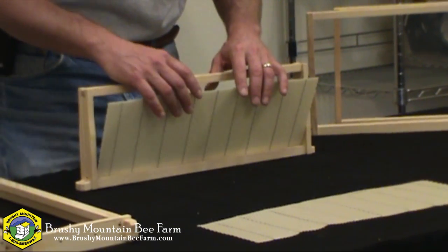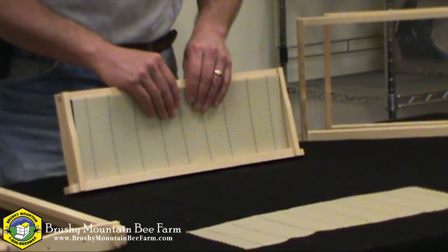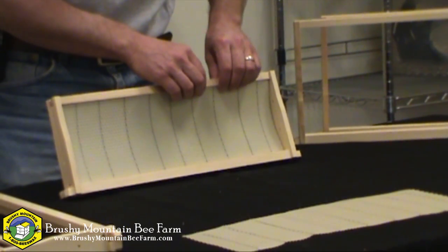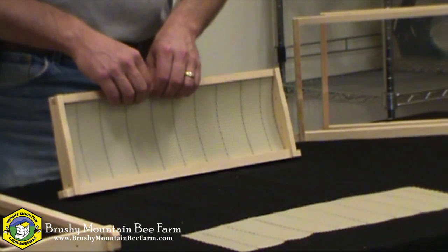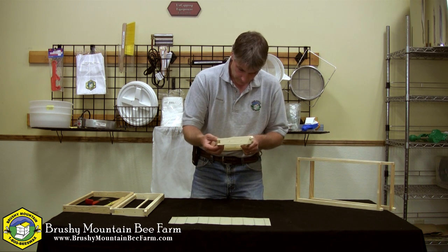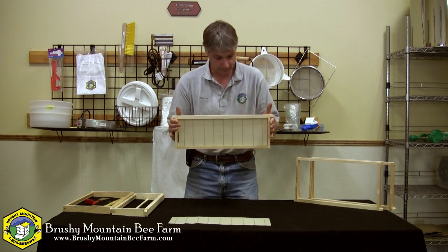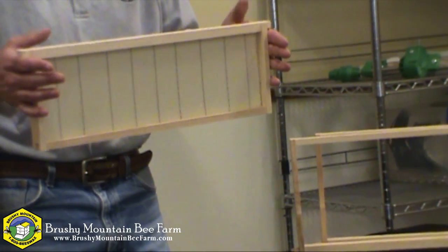All you do is simply insert one edge into the top bar, and then very gently and carefully, slowly bow the foundation and push that bottom edge — the edge near the bottom bar — until it sort of snaps into place. Make sure that it's not hung up, and there you go. That's all there is to installing crimp wire without a hook.